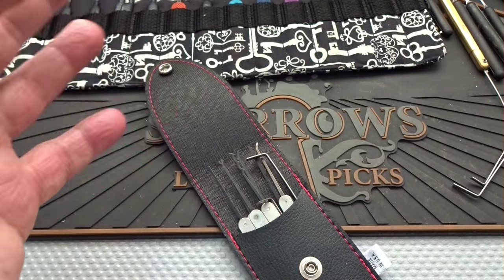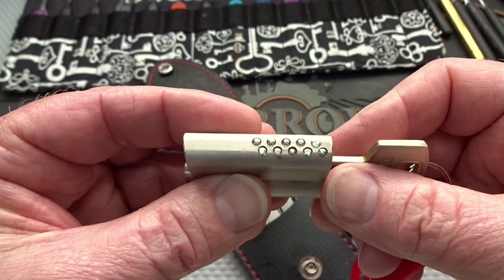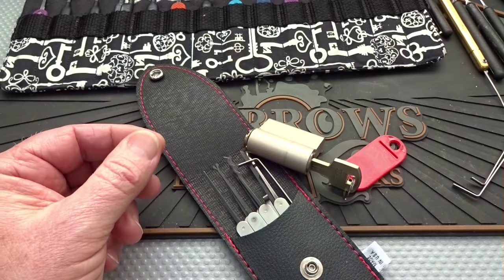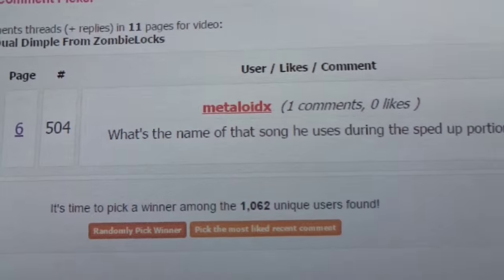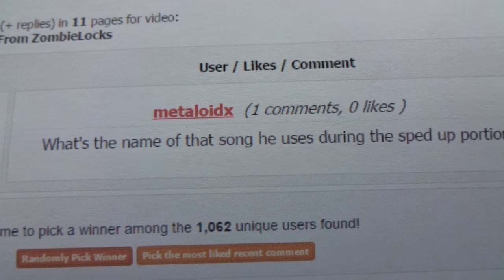We got a little bit behind on giving stuff away. So the first thing is going to be this Yeti 10-pin Euro cylinder — actually a half Euro cylinder — that I picked a couple, three days ago. There were a little over 1,000 people looking for it, and Metaloyd X, you are the lucky one. You're going to be fighting this thing.